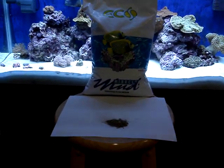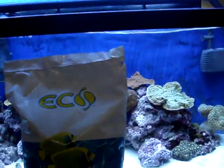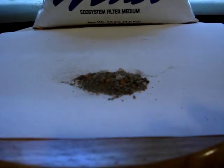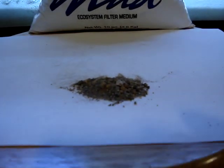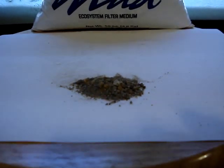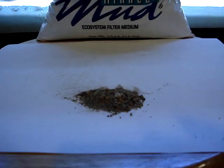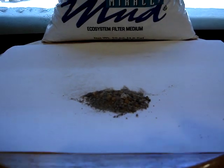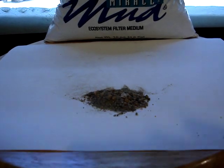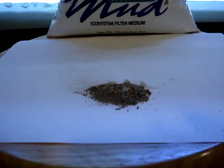For now, I'm just going to show you what the Miracle Mud looks like. I managed to open up a corner of the bag and put some on a white piece of paper — it looks like mud with some bigger grain sizes and some really tiny ones. Ecosystems claims that you do not need a deep sand bed with this Miracle Mud, that a one to two inch shallow bed of this mud should be enough to cause denitrification in your system — in other words, remove nitrates.